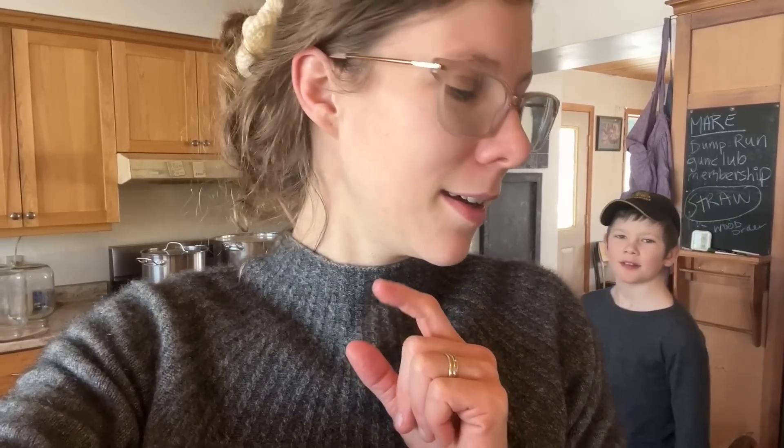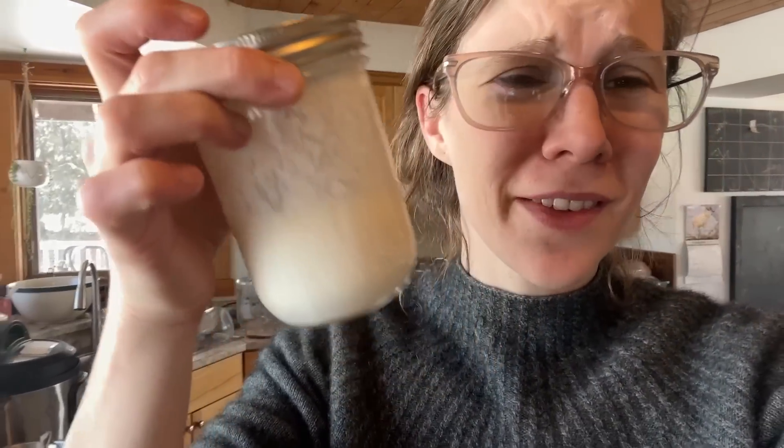I just wanted to grab my clabber culture and apparently I used part of it and forgot to refresh it, so this is not enough clabber culture. I need to use a freeze-dried culture — not the end of the world, but not what I was aiming for.